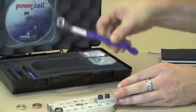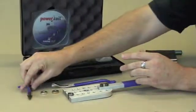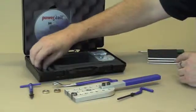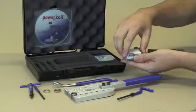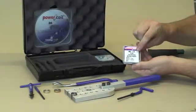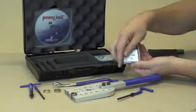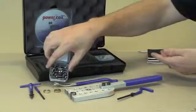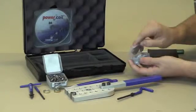Also in the kit we have a spanner, an extraction tool, an installation tool, and a tang break tool. We also have some M6x1 pitch by 2D length, which is 12mm length wire thread inserts, and some grade 8.8 fasteners.